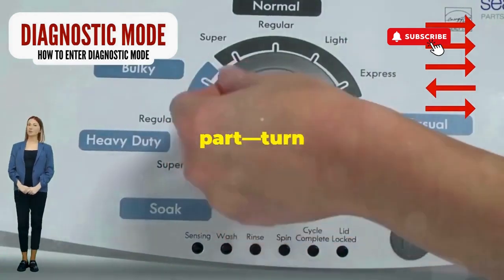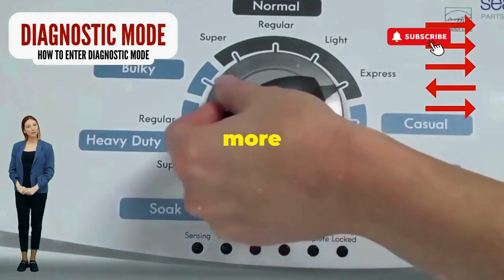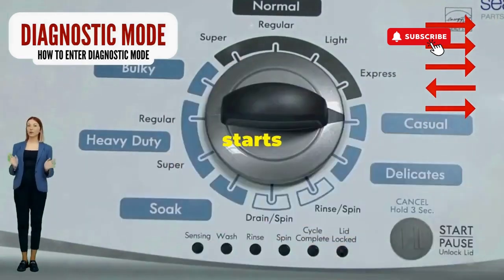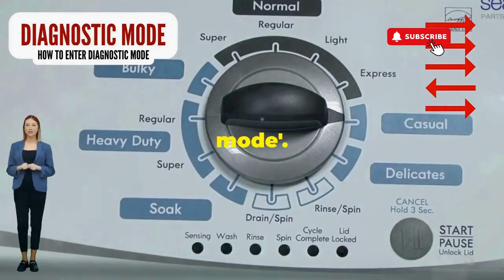here comes the video game part. Turn it three notches to the right, quick flick back one notch to the left, and then one more notch to the right. If it starts blinking like a disco, congrats, you've just cracked the cheat code to diagnostic mode.